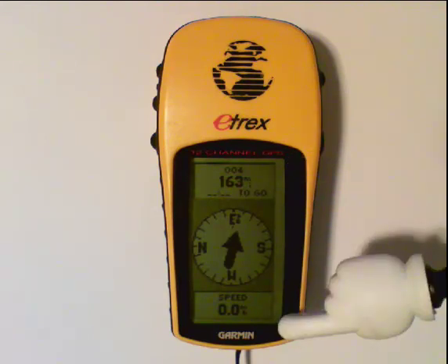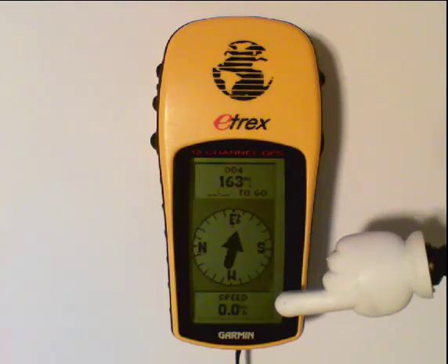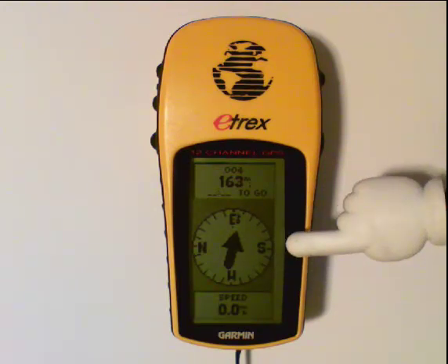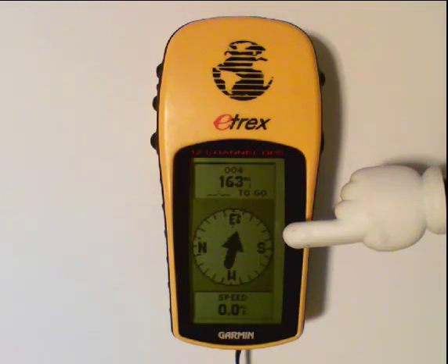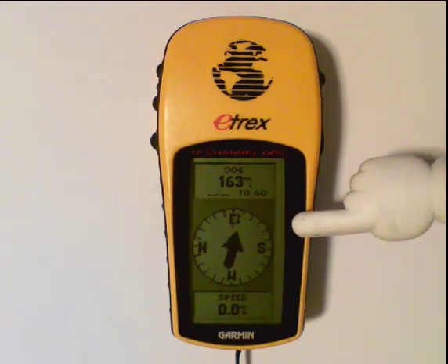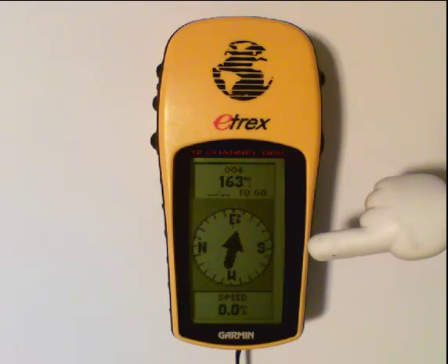Right now, because I am not moving, it's telling me my speed is zero. As I start to move, that speed will increase, and as I get closer to that waypoint, those numbers will decrease. Now, with a recreational-grade GPS, this is not an electronic compass — it will only work if you're moving. It can be confusing because if you're walking north, the compass might point in an easterly direction. Once you start moving and the GPS satellite signals come in, it can calculate which direction you're moving, and you may see the arrow change, but eventually it will take you the right way.